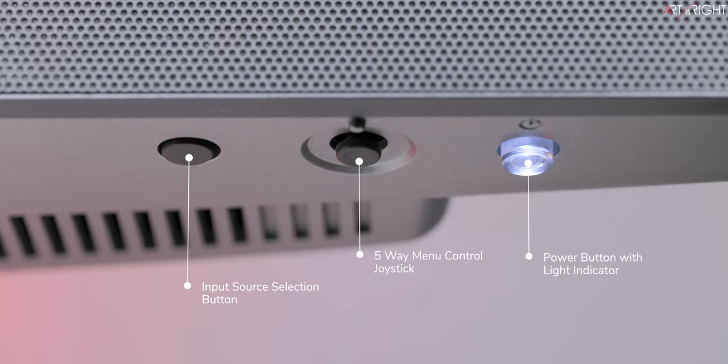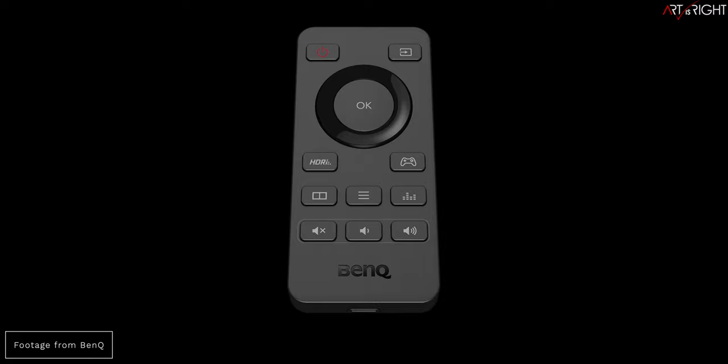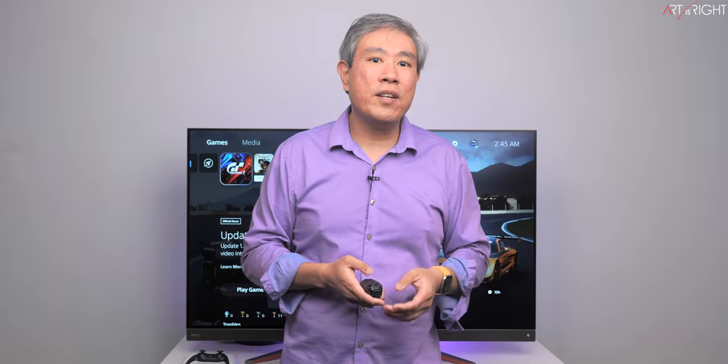On the bottom right there's a lit-up power button, a five-way joystick for menu control, and one button for input source selection. The remote uses a CR2032 coin battery and offers full display control with many shortcut keys — it's a great remote design. However, it uses infrared line-of-sight technology, and I wish BenQ would opt for Bluetooth instead. Hopefully this is something they can upgrade in the next iteration, because line of sight in this day and age is a bit inconvenient, especially if you plan to use a soundbar.